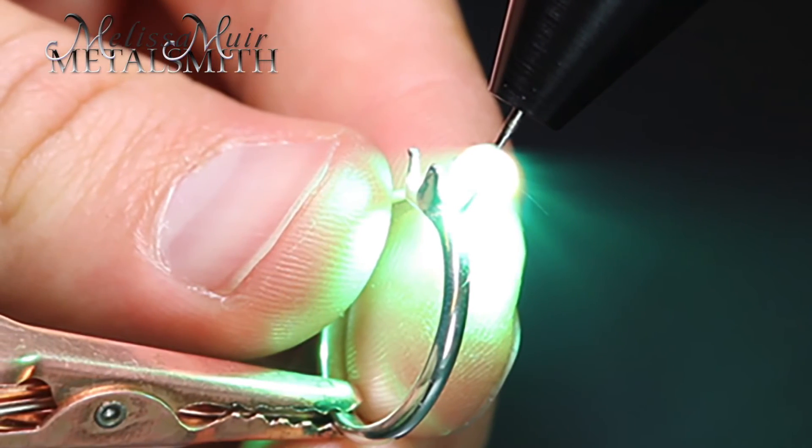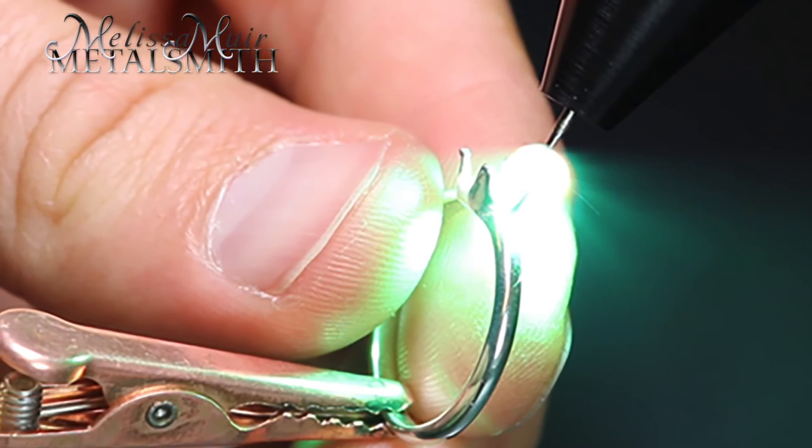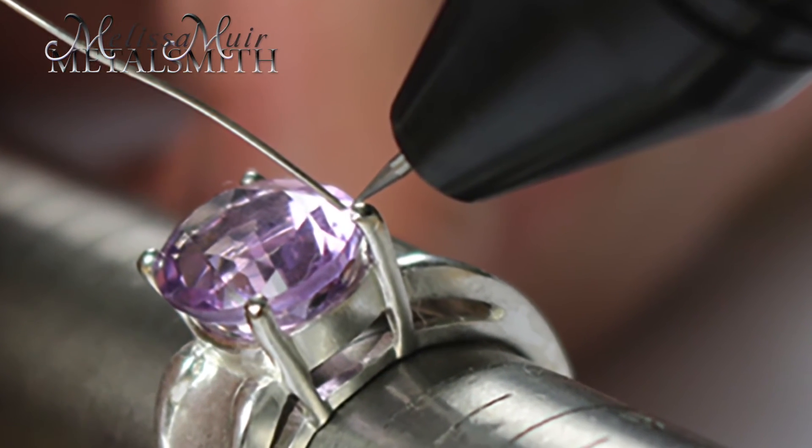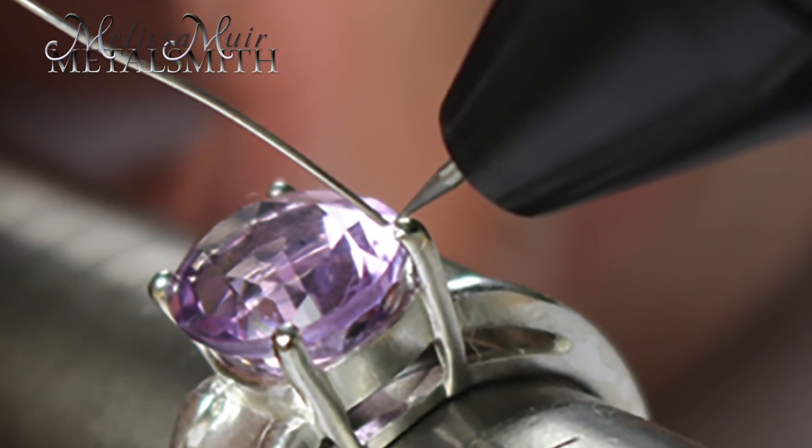With the pulse arc welder, because you have to have that circuit of electricity, your stones are safe because they're not going to conduct that energy. So whether you have a diamond, a pearl, soft stones, hard stones, or wood — it doesn't matter because that energy is not going to transfer or conduct through those materials.